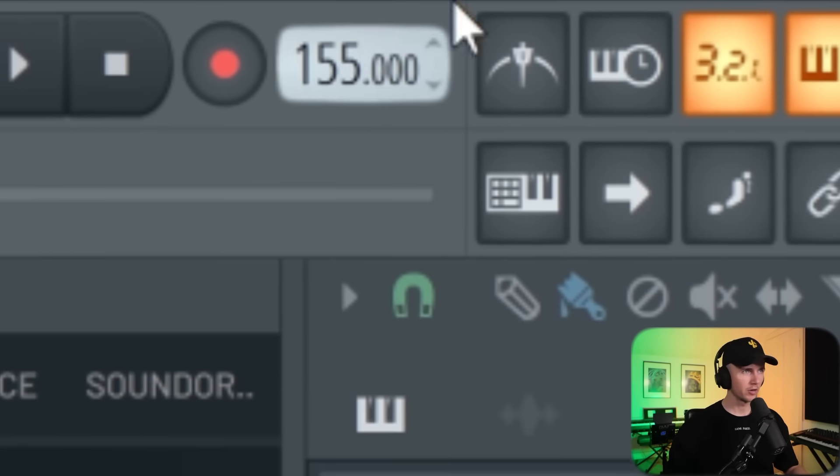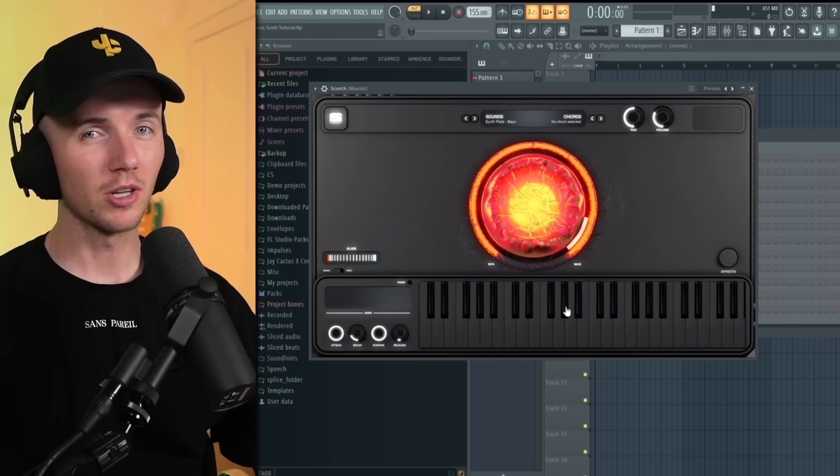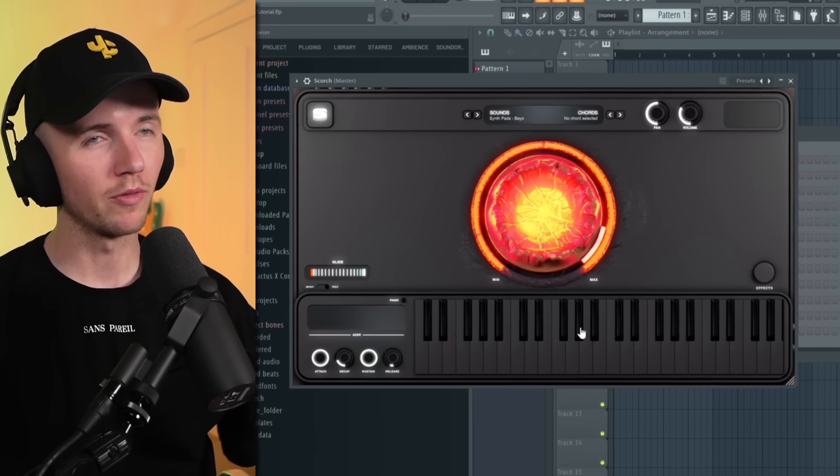For the BPM I've got it set to 155 for now, you can always change it. The main plugin I'm going to be using is Scorch. This plugin was literally made for Travis Scott type melodies so it's the perfect one to use. It was my guy Jacob that released it with Sourceware — the video isn't sponsored or anything but I do have an affiliate link, so if you like the sounds check the link in the description.